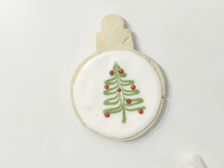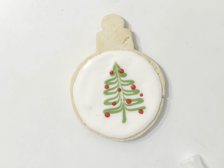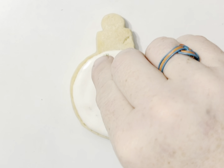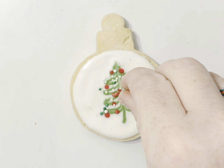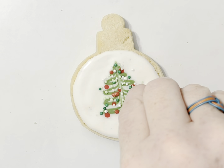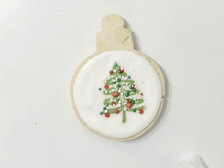You can do all wet on wet like this. If you want, you can come back and add some of these little sprinkles — it matches your tree that we did earlier, the tree cookie. So be real careful about where you put them, and I recommend the smaller sprinkles for this one. But you've got this sweet little tree.